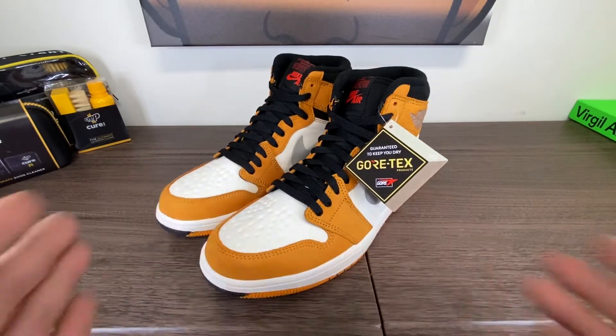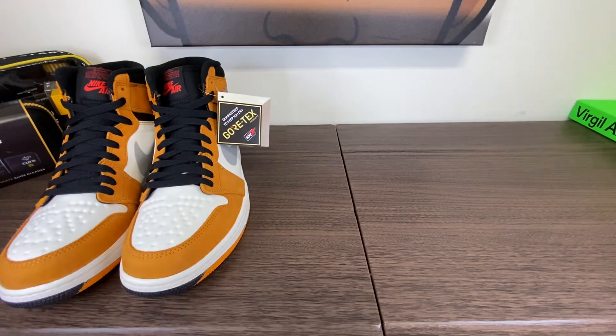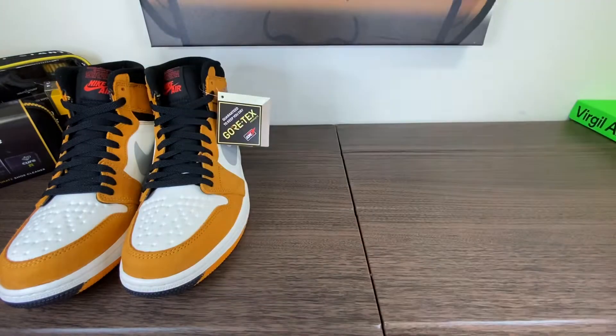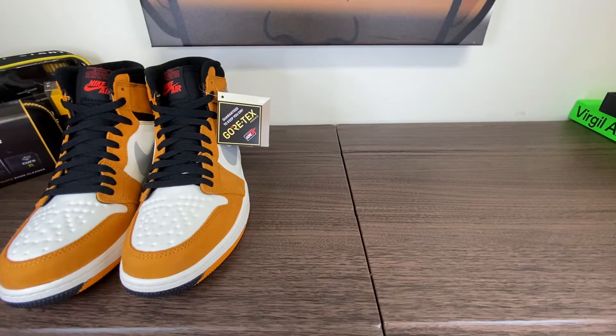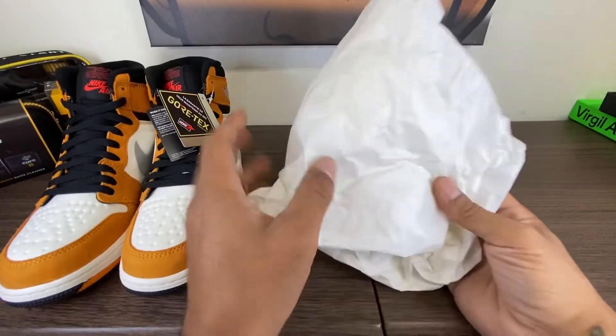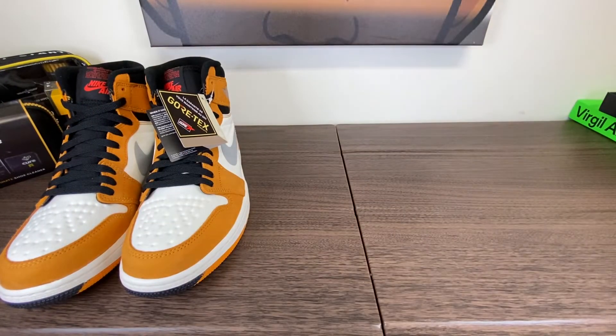I think this is a cop for me. Let's see if I end up wearing them, because when you have so many shoes, you don't always end up wearing them all. You do get a stamp on the top, and you do also get a green and white sticker. It does come wrapped in extra thick tissue paper, and the shoes are wrapped individually.